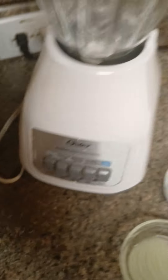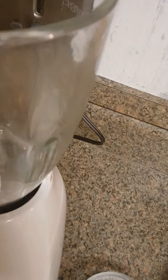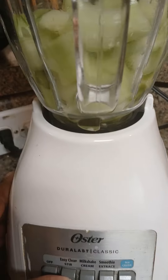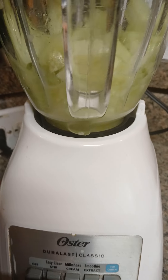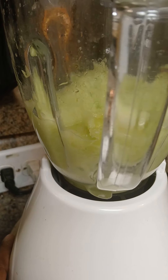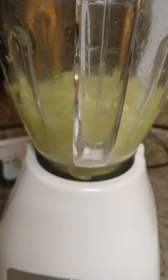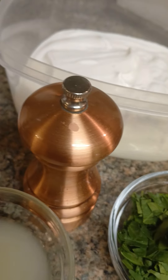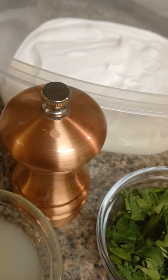So what I'm going to do is get the cucumbers down in my blender and pulse that up. Then I'm going to add all the rest of the ingredients, wrap everything else, and then put kosher salt and cracked black pepper to taste. Let me put all this stuff in the blender, guys — I'll be right back.